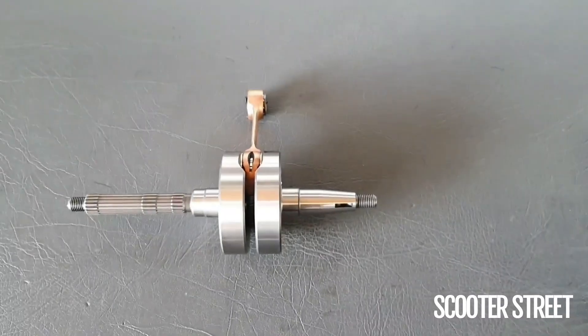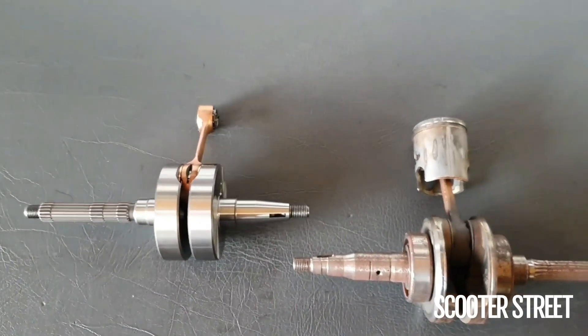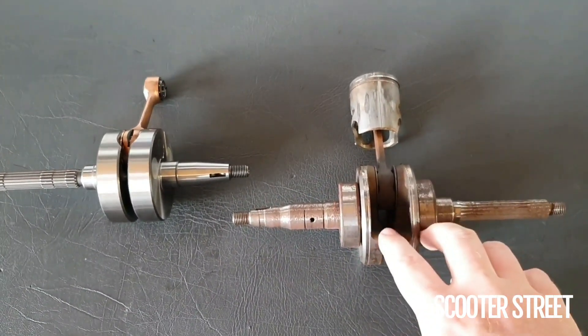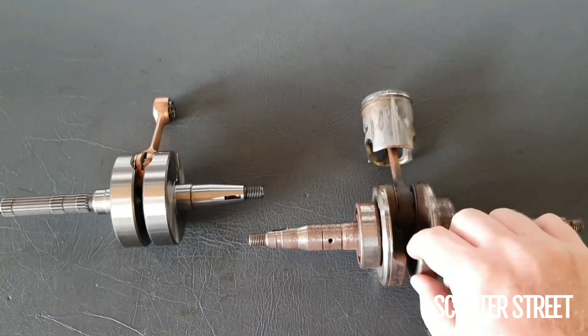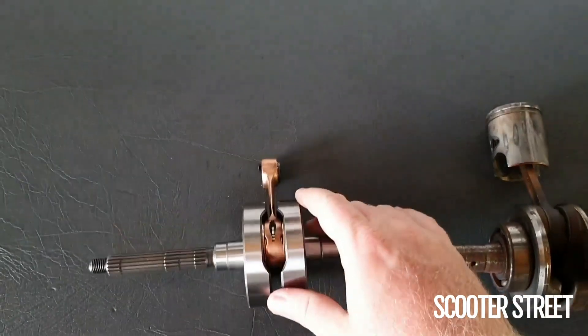I have another crank here I'm just going to show you to compare for reference — just a rusty old crank we have laying around from an old sim, but it'll work just the same. You'll obviously see the big difference here: this crank has all this space inside where it's been cast or machined out, compared to the high compression crank which is all filled in.